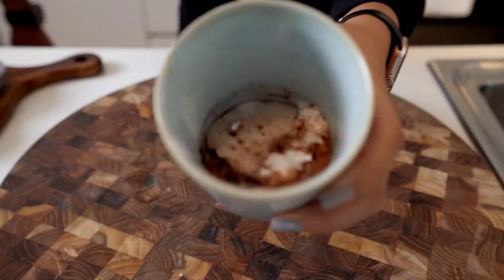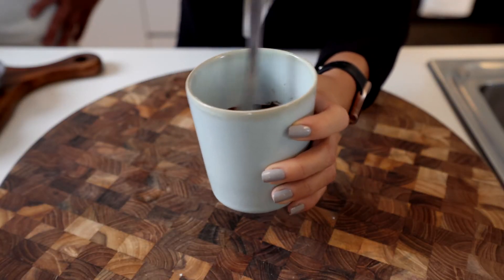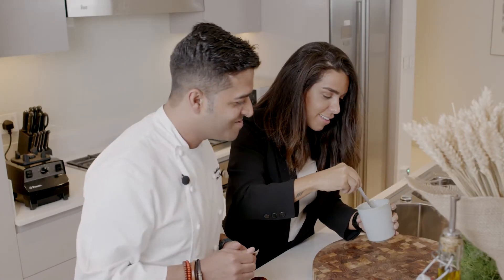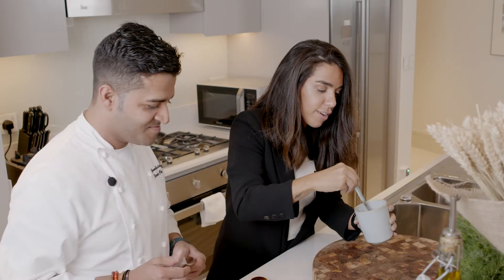So I just mixed it — just mix it. Yum, it really smells good. I used to eat this before we baked the cake when I was young. That's why I was a fat child.